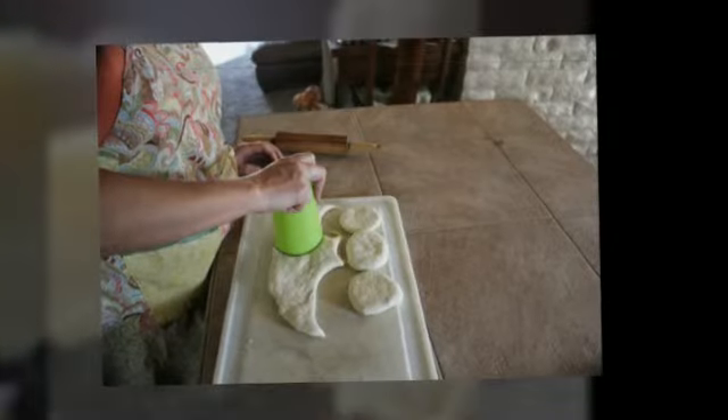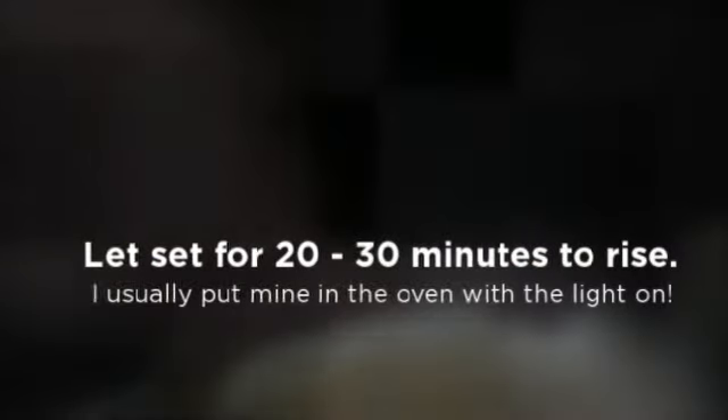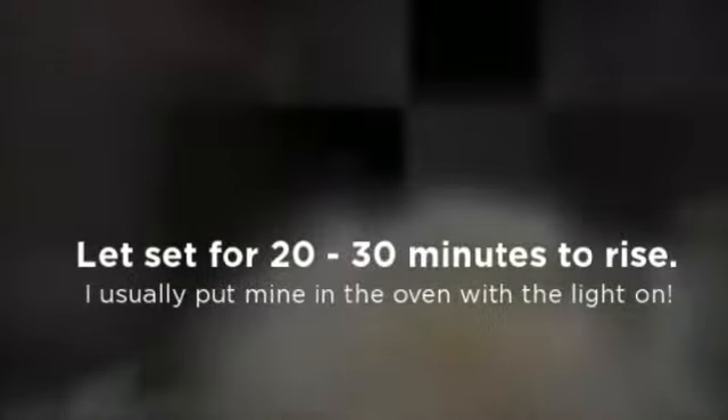Roll the dough out to be about a half inch. After you cut your dough out, let it set for 20 minutes so that it can start rising. Then go ahead and heat up your griddle.